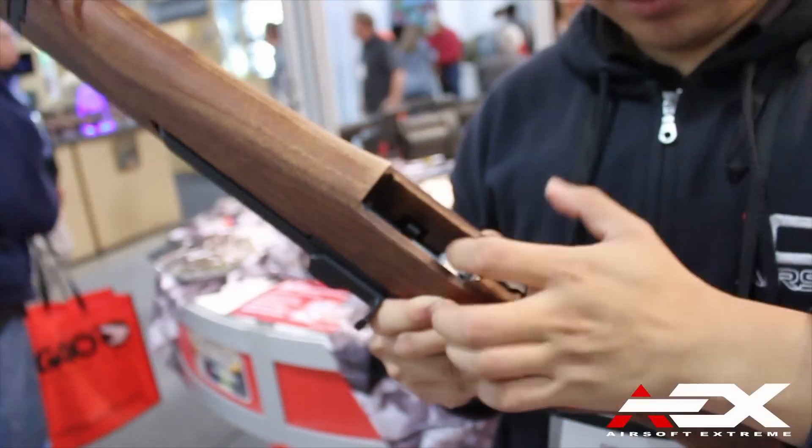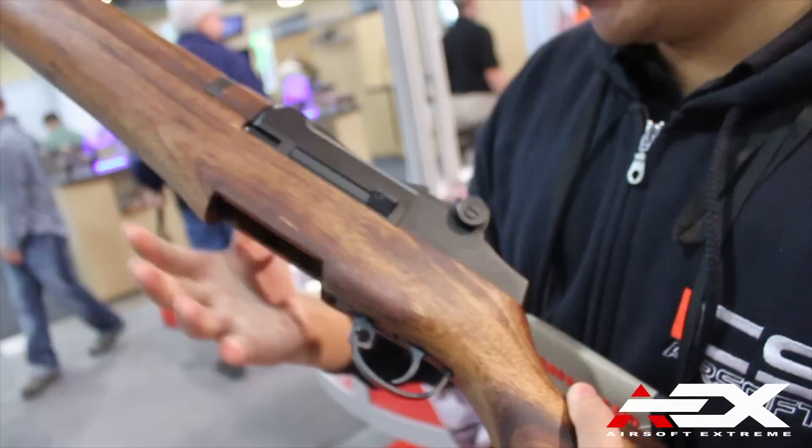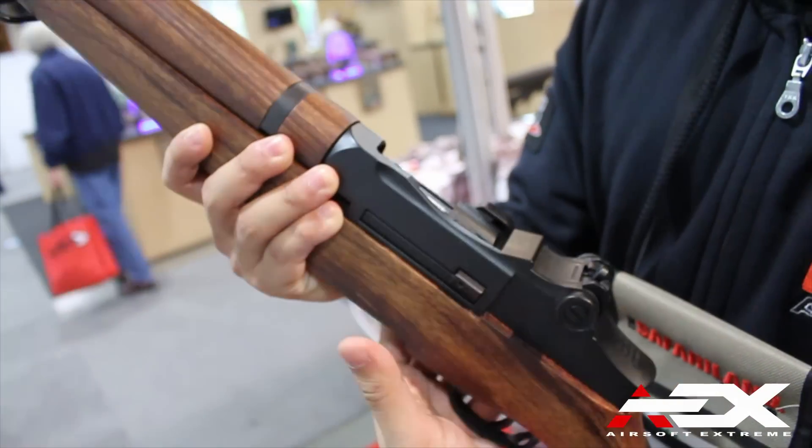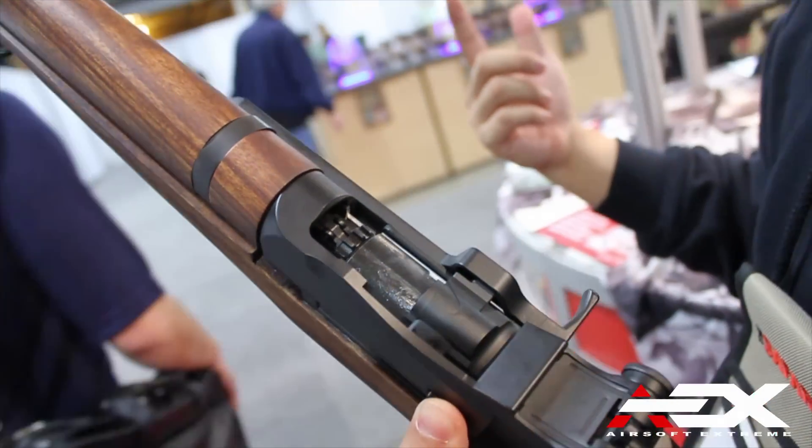Where is the adjustable hop-up located? The hop-up is here, and you can push it to the maximum spot to lock it up. And the bolt — nice.